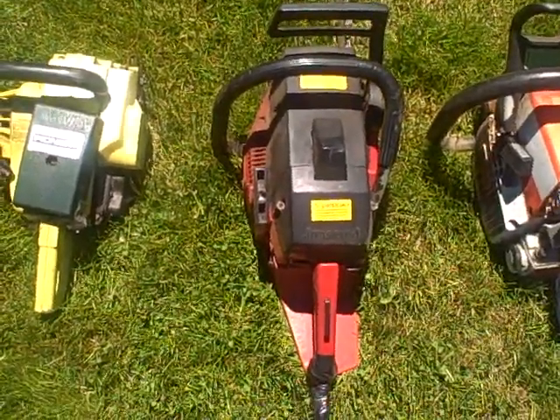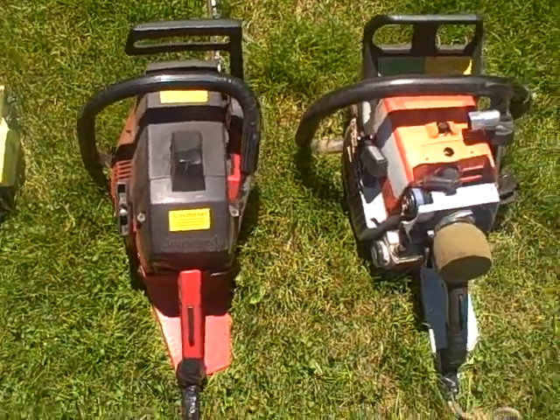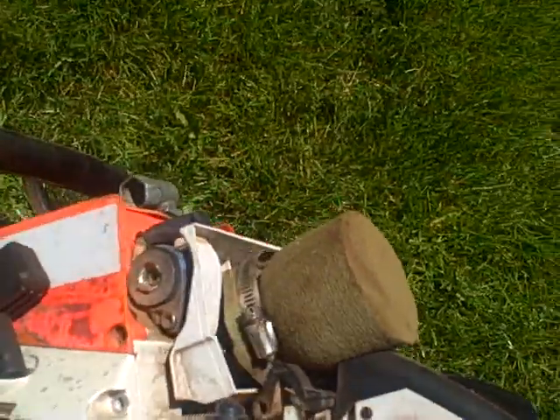The Jawswear I just picked up recently — it doesn't run, it quit on me the other day. And then the 460 just doesn't have its bar on it right now. This is my primary falling saw.